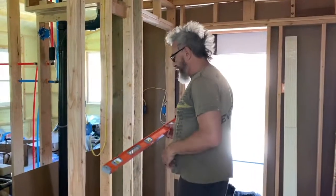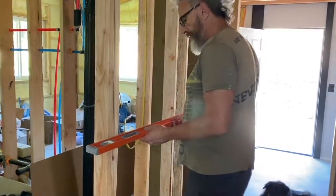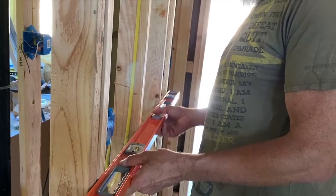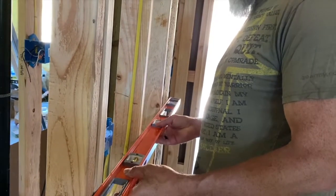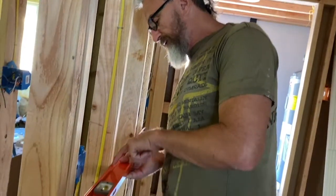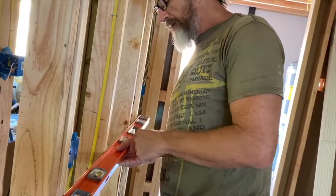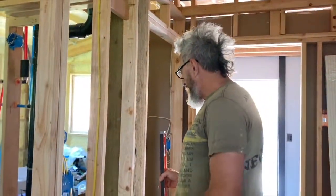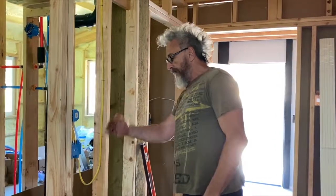Now we'll check it — come over here, you can get a good look at it. So we knew that this one was sticking out a little far in the middle, and now it's pretty close to level. It's just barely not touching here, but that's fine. Now we have a nice flat surface.